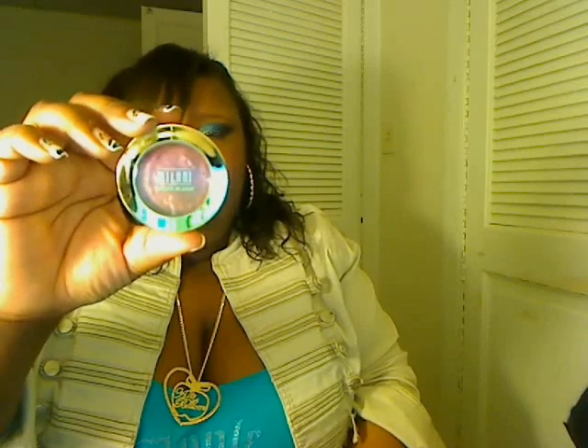I have to get more of these eyeshadows — I am in love. When I say I have to go buy the whole set, I mean it. The next one is the Milani baked eyeshadow in Fantastical Mauve, and I'm wearing that on my cheeks right now. It's such a beautiful color on my skin tone.